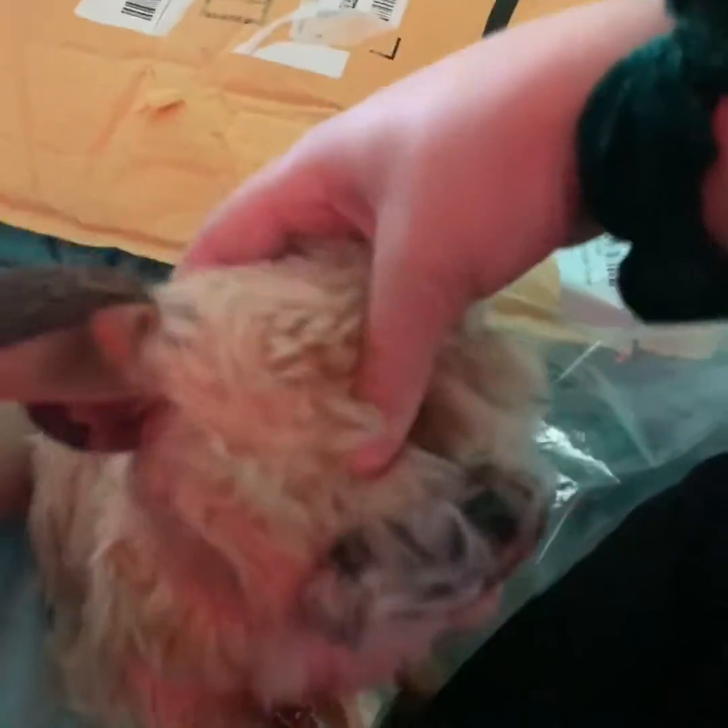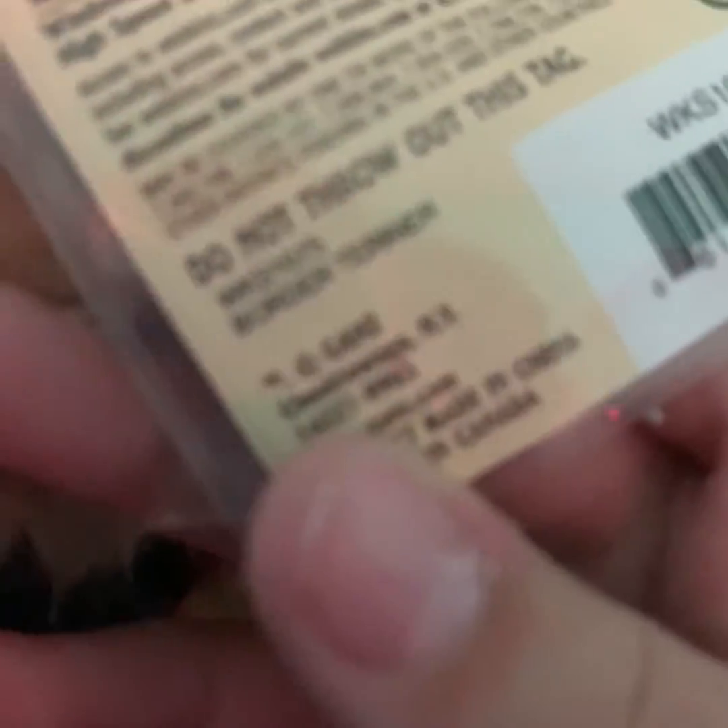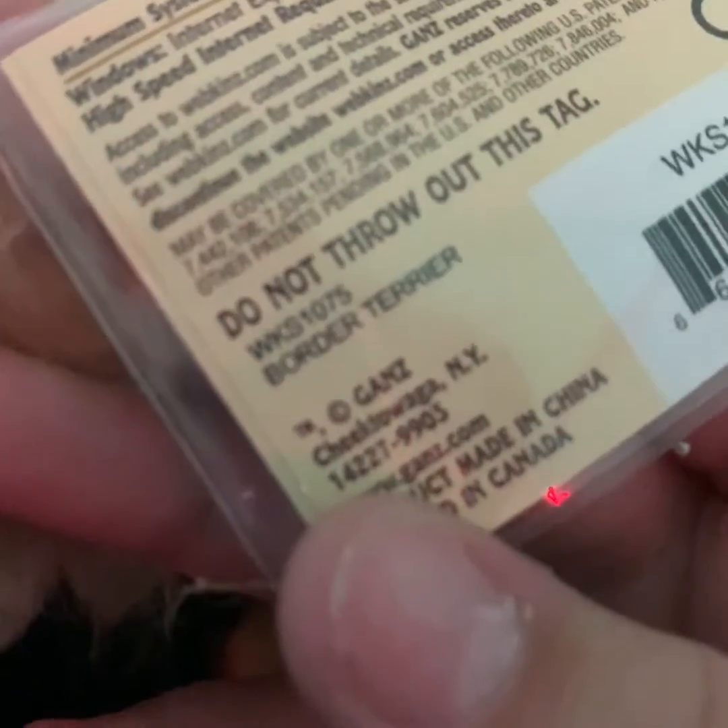It's so cute, oh my god! So here she is — she's so cute. Here she is. Here's her tag — I got her from Amazon. It's the Border Collie, yeah!